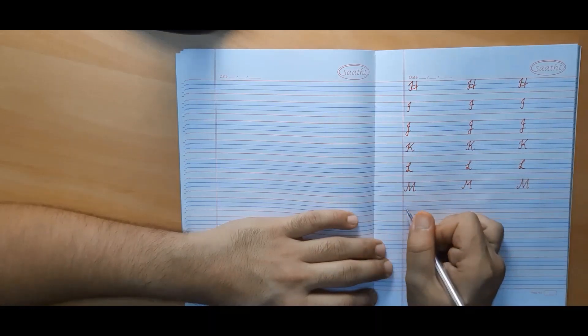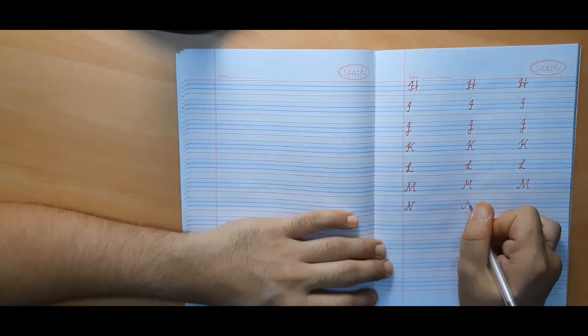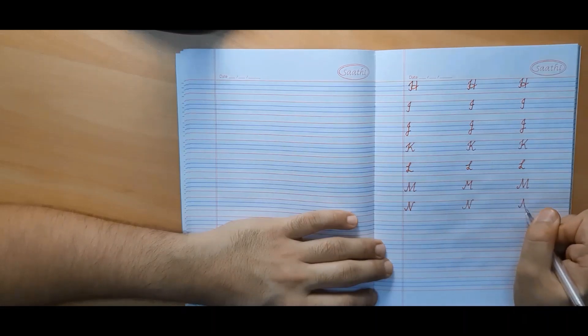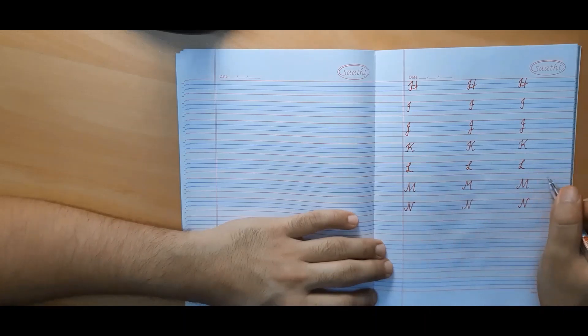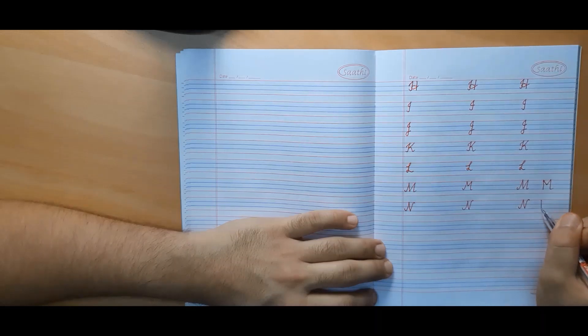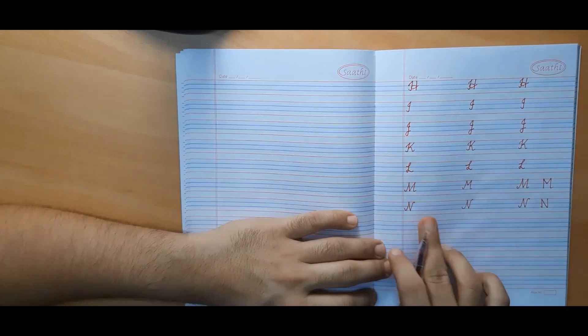Now we will make capital cursive N. It is very simple to make. Both capital cursive M and capital cursive N look quite similar to print capital M and print capital N respectively — the only difference is that we make them a little curvy and slanted or tilted.